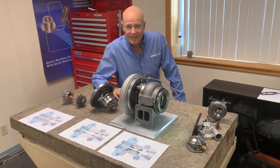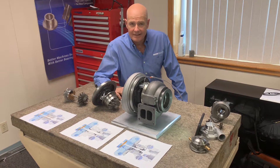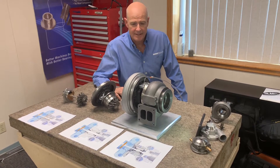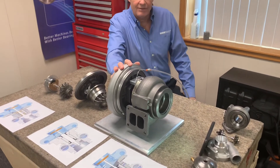Hello, Drew Devitt here at New Way Air Bearings, where we have been looking into turbochargers and how to retrofit them with our air bearing technology. What you'll see here is a turbocharger — a Volvo turbocharger.